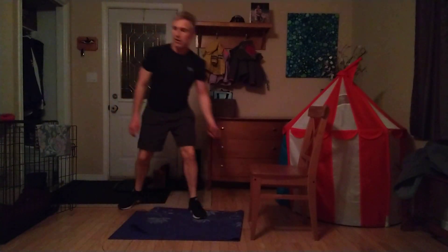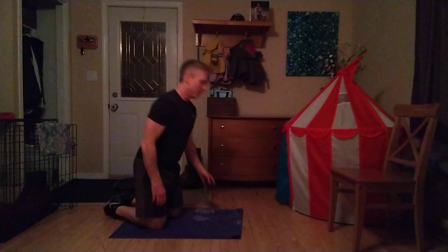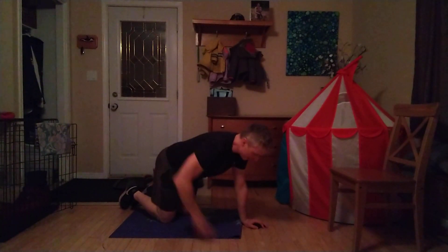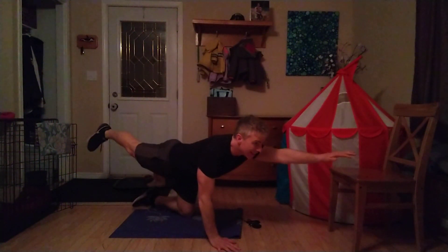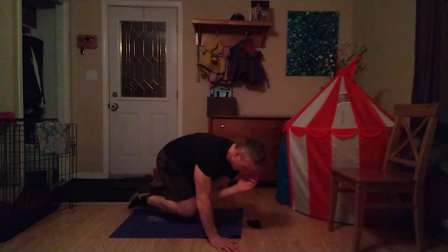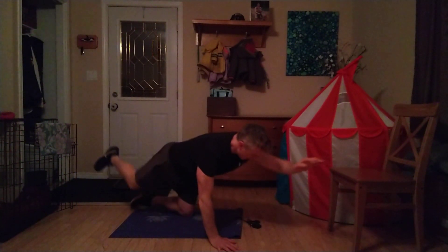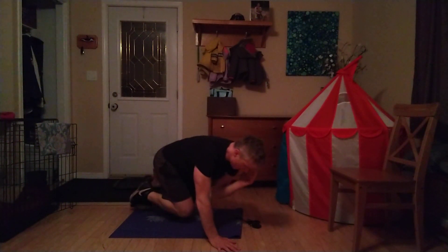Down to the ground doing our bird dogs. The chair can go out of my way now. I hope you're feeling great through this. Shoulders over the wrists, hips over the knees, good alignment, back is flat. Left arm going out, right leg coming out, knee to elbow. Keep those abs tight, don't forget to breathe. You're already ten seconds in. Switching: three, two, one, time. Switch sides.